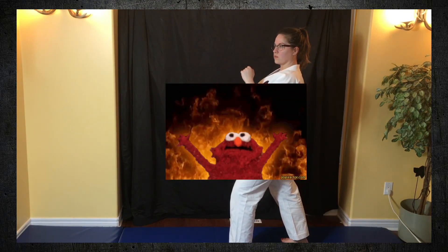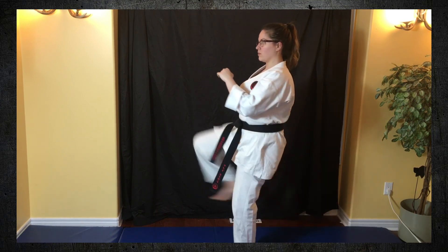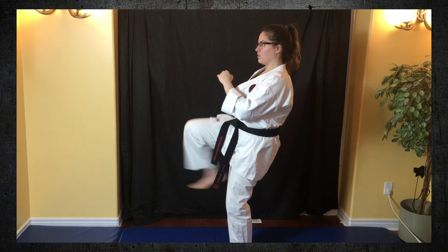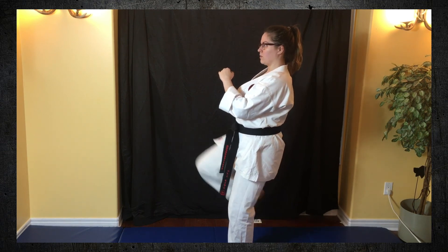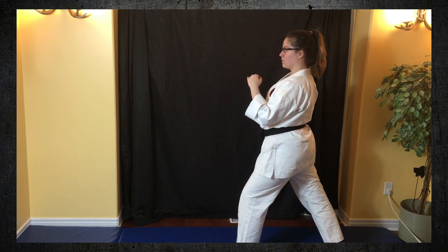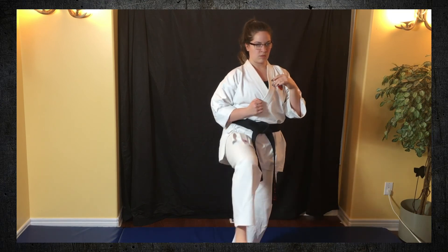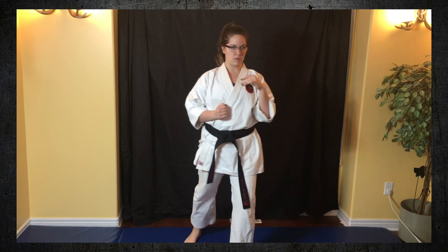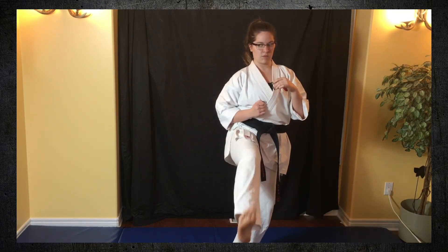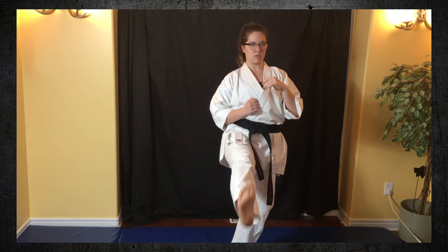We're going to start off as most kicking classes do with a maigiri, a front kick. There are four parts to a maigiri: knee up, leg out, pull your knee back, and then put it back on the floor. You kind of have to move a little bit like a robot in order to do a good maigiri. We're gonna do about 10 kicks on each leg here. They're just regular front kicks, so try to keep up and keep at my pace. I'm really sorry that my feet kind of got cut off in this part, but I think you know what my back leg looks like.